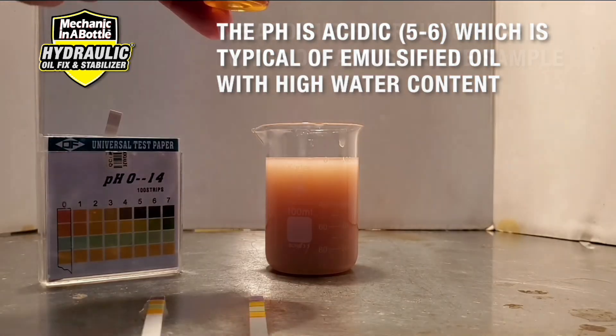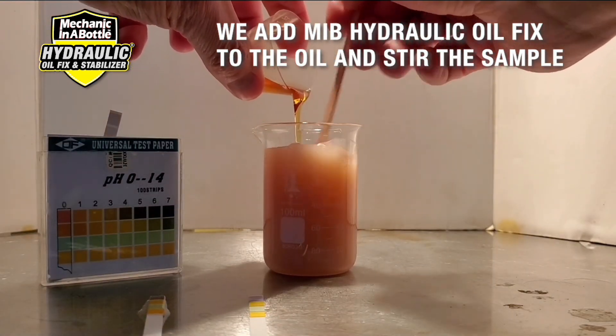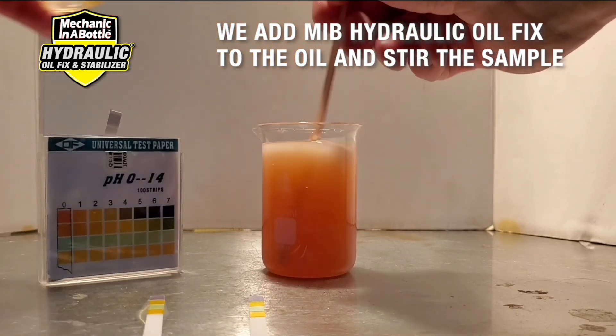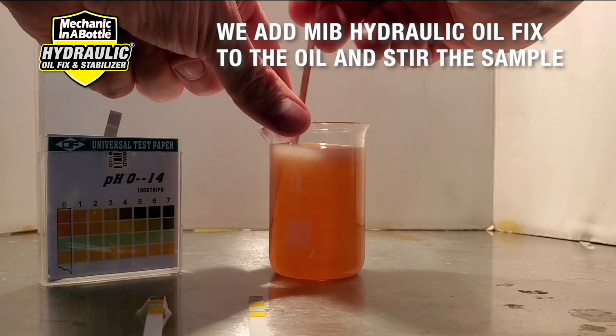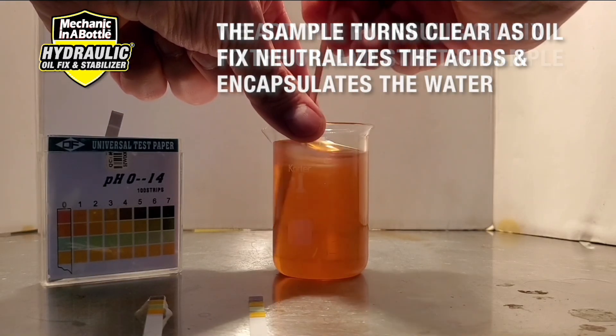Next we add a small amount of hydraulic oil fix and stir the sample. You can quickly see that this once emulsified oil turns clear as hydraulic oil fix neutralizes the acids and encapsulates the water.